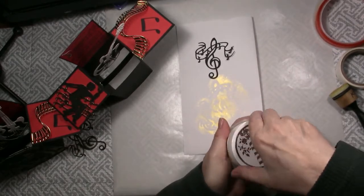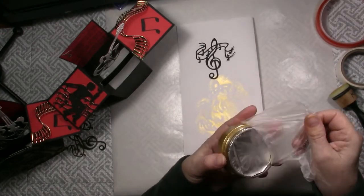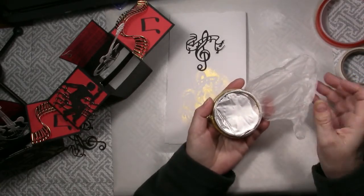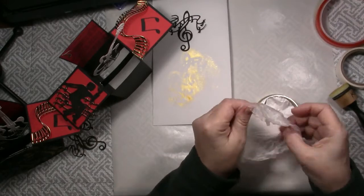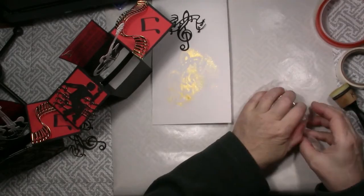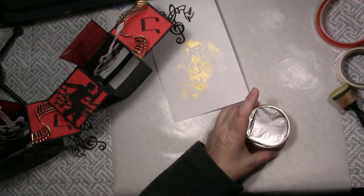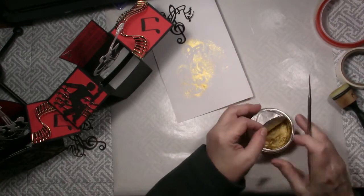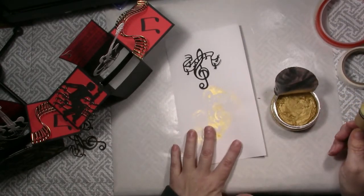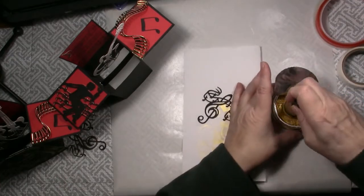When you open this for the very first time, there is a cover and you cut around that, but I don't remove it all the way. When I go to store it, I take a piece of cling wrap and put it on there nice and tight and cover it up, and then the embellishment mousse will stay soft, kind of like butter. If you don't, depending on storage, humidity, and everything, it may dry out. If it does dry out, I've been told by Tonic that you can add a little bit of distilled water and mix it. Storing it this way, I've had great success.